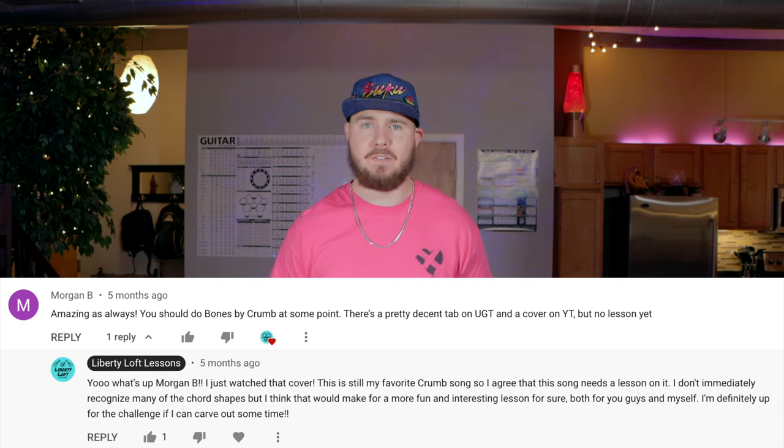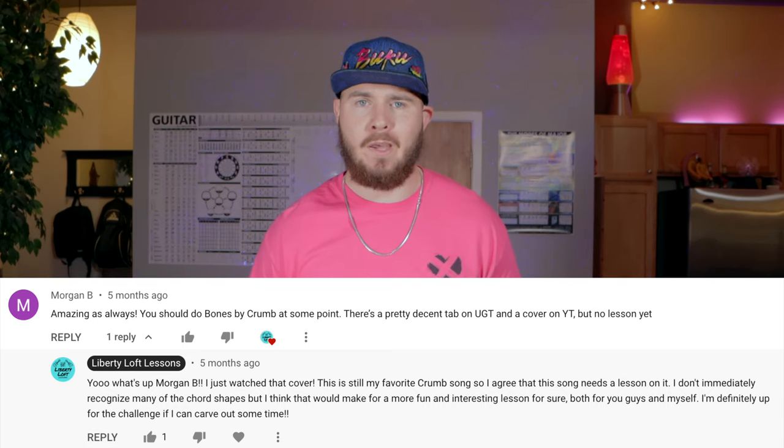Hey, what's up you guys? Welcome back to Liberty Life Lessons. This will be episode number 44. The song I'm going to be teaching you guys today is the song from the intro, and that's called Bones by Crumb. This is another requested song, so big shout out to Morgan B for requesting this. As soon as Morgan requested it, I knew right away I was going to eventually be making a tutorial for it.